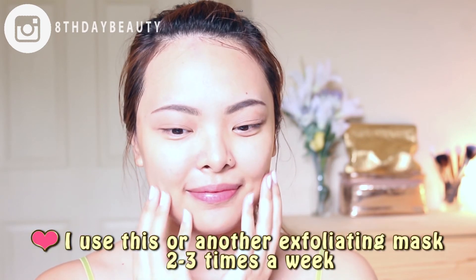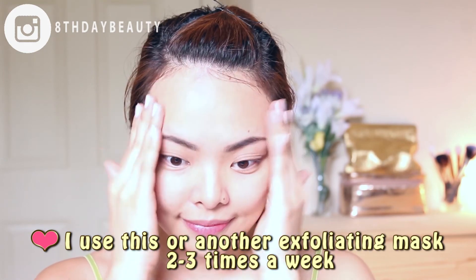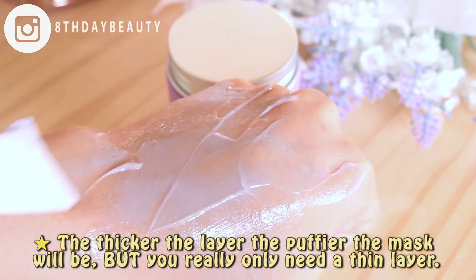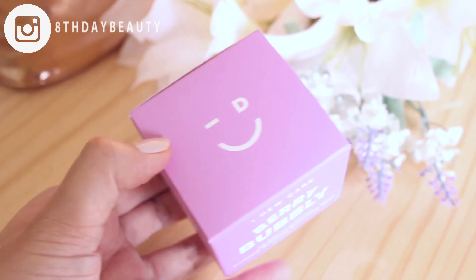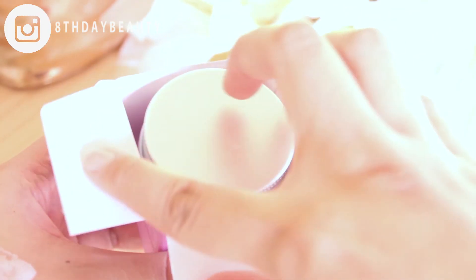I also appreciate how it doesn't make my skin feel tight or dry — in fact it feels hydrated, so I think that raspberry extract is really doing its job. This mask would be suitable for all skin types from normal to sensitive, because it's very gentle and non-irritating. If you're interested, it's available for purchase in 300 Ulta stores and also online at ulta.com.